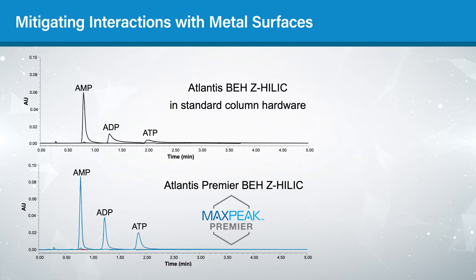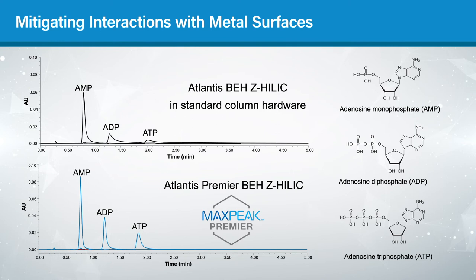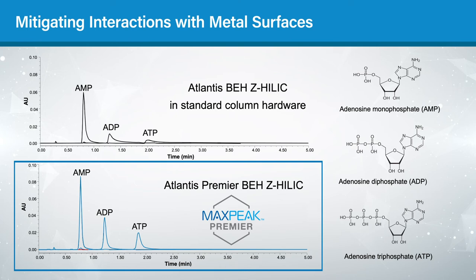The last important feature is the column hardware, which uses our patent-pending MaxPeak high-performance surfaces technology to mitigate interactions between analytes and metal surfaces. When using standard stainless steel columns, these interactions cause peak broadening and tailing for many anionic compounds, like adenosine mono-, di-, and triphosphate. In contrast, with the MaxPeak HPS technology used in Atlantis Premier BEH-Z HILIC columns, we achieve excellent peak shape for these compounds.